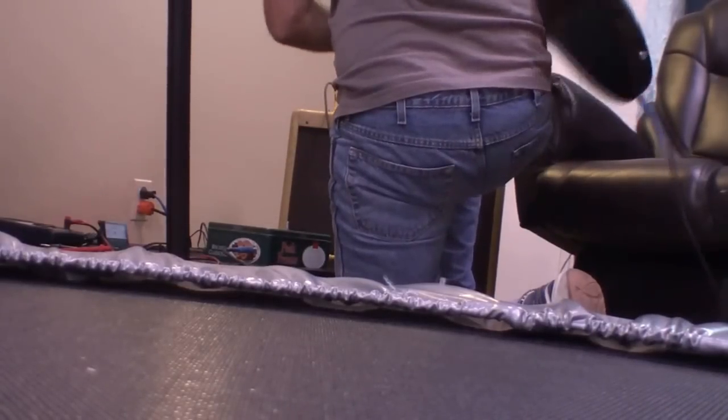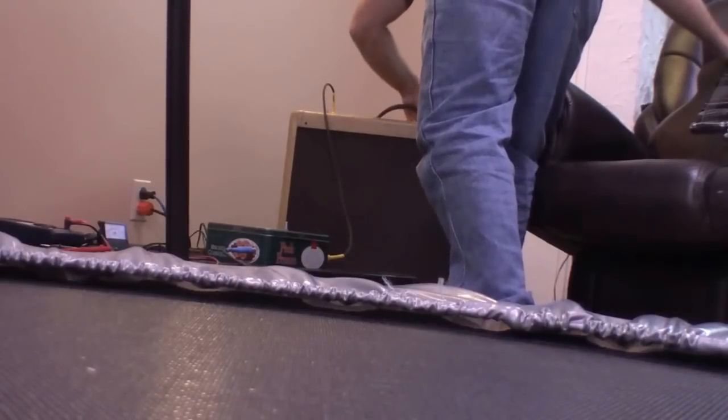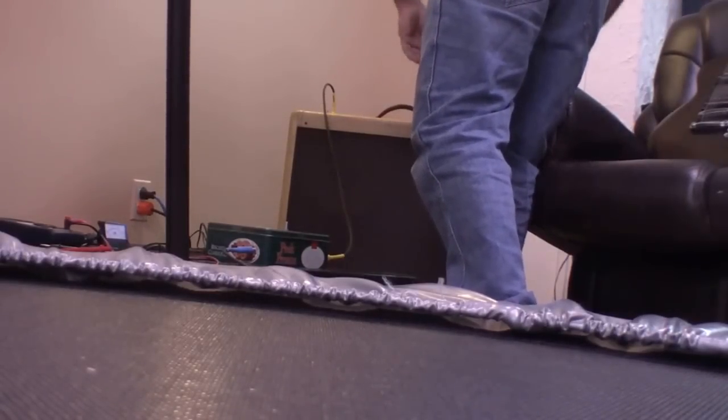And that's kind of what it was after — a really crunchy distortion sound, at a low volume, because I can't really get that out of my tube amp.